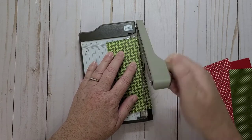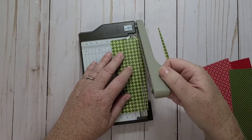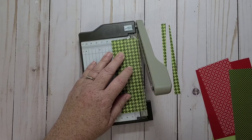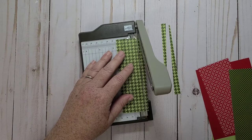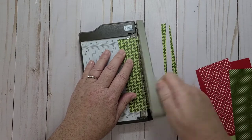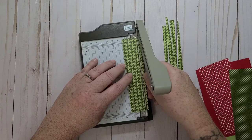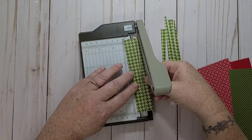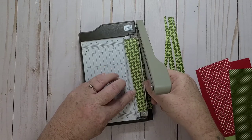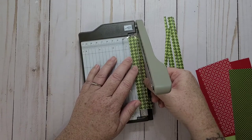So I'm just going to cut some strips. I don't want them too wide — I'm just going to angle one way and then the other way and just keep doing that. One, two, three, four. I'm not sure how many strips I'll need, but I'll just do a bunch. I'll probably have enough left over to make another card.